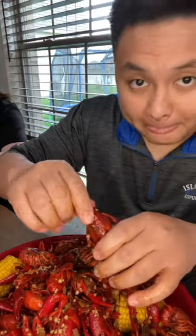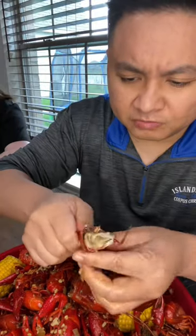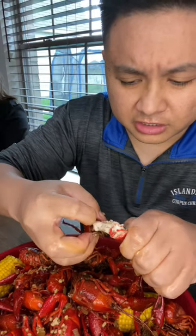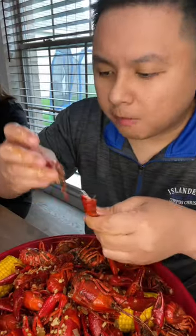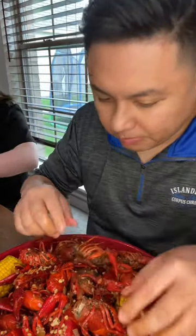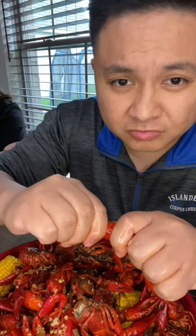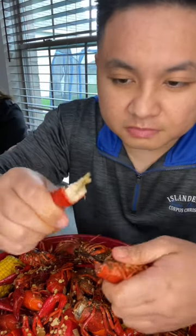I see a lot of people do the tail twisting motion — that's great — and then they take out this first part of the tail so they can do this. That's fine, but I'll show you a hack instead. Rather than pulling and then taking it out, you push in and break what you were going to take out, and then just pull out.